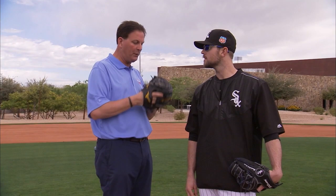Thanks, Greg. You know, we always hear this term — guys tipping pitches. And sometimes it's not just taking the ball out of your glove or holding your hands. Sometimes it could be the way you set the ball in the glove, right?